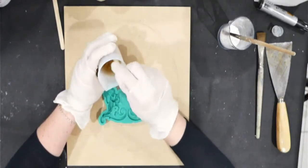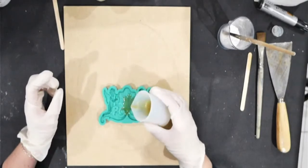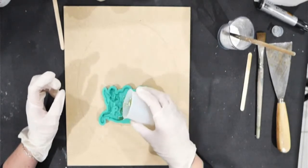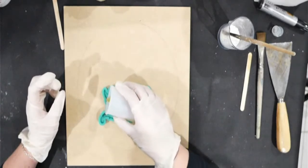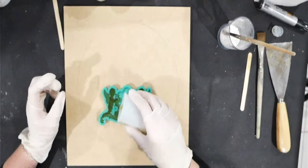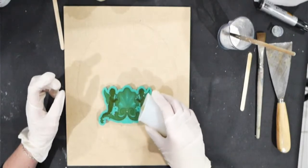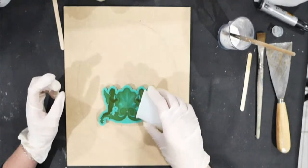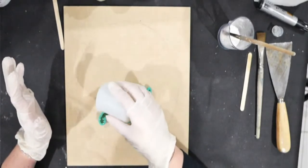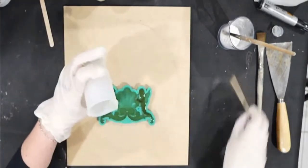Les seringues sont réutilisables. Il faut les repérer : utilisez toujours une seringue pour le composant A et une pour le composant B. Pour les nettoyer, vous pouvez utiliser un nettoyant nitro — dans les magasins pour les voitures. J'ai bien fait d'en rajouter, je suis pile poil.